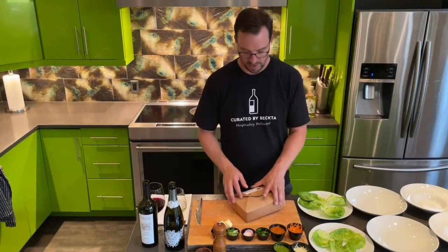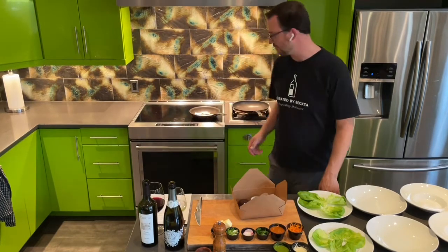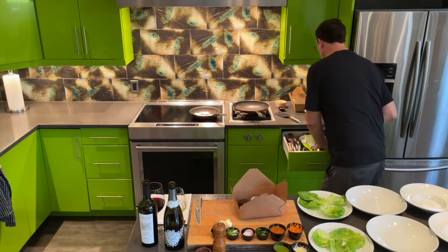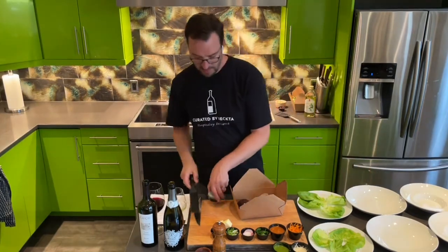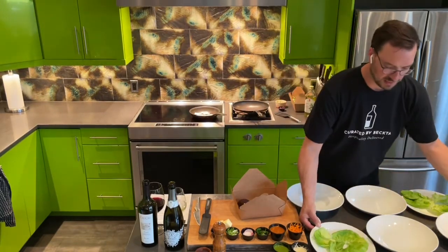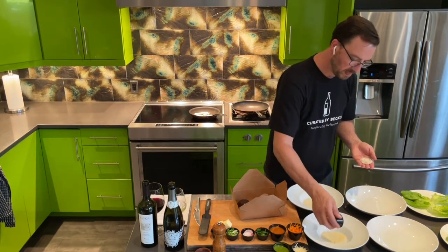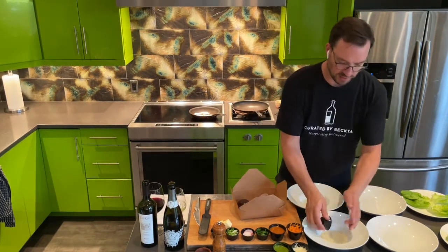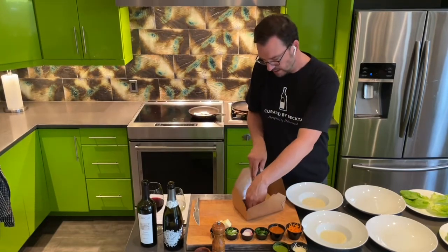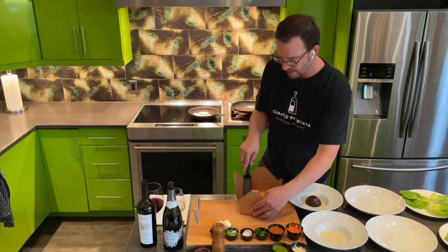I'm going to jump ahead to dessert for a second while we're waiting, because the veg doesn't quite go in yet. So we've got this incredible chocolate bomb. If you have a pastry spatula, super great — crème anglaise is going to go down on the plates first. So we've got these really nice bowls from the restaurant, crème anglaise on the bottom, but a plate will work just fine as long as it's got a little bit of a lip so that the crème anglaise doesn't run around.